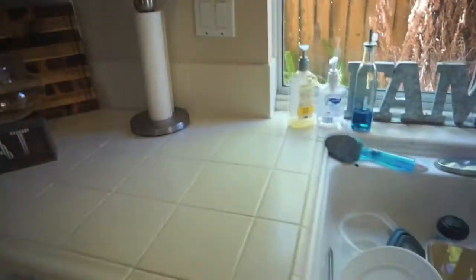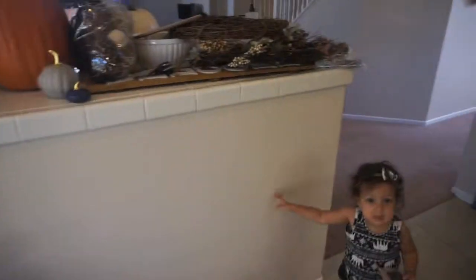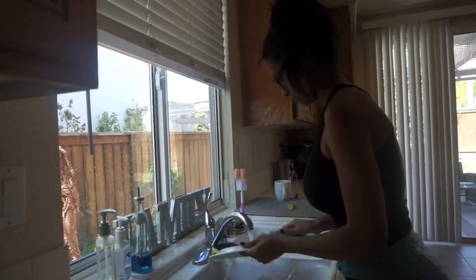As you guys know, I just moved into my house about a month and a half ago, so it's still not put together. You'll see mirrors are still sitting down on the floor, everything's not put up. But I wanted to get some of my fall things put out.